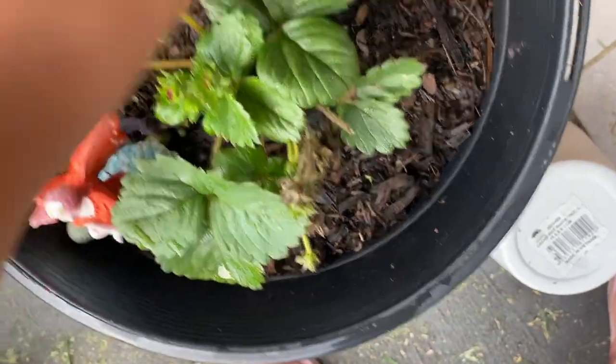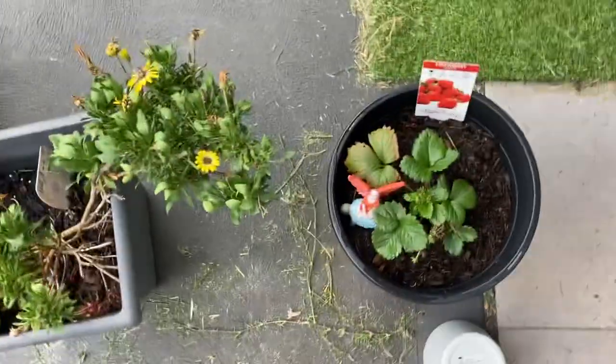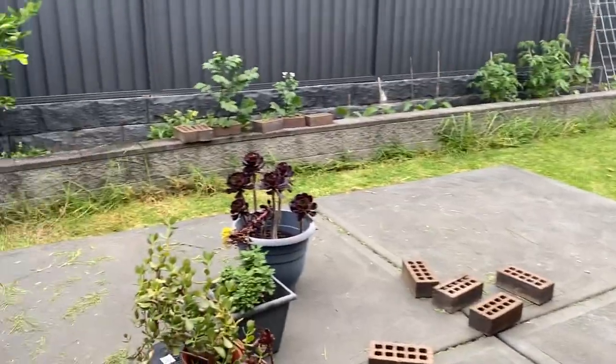Now the last one we have is strawberry. Oopsie daisy, it looks normal but it feels normal. Which one do I like the most?